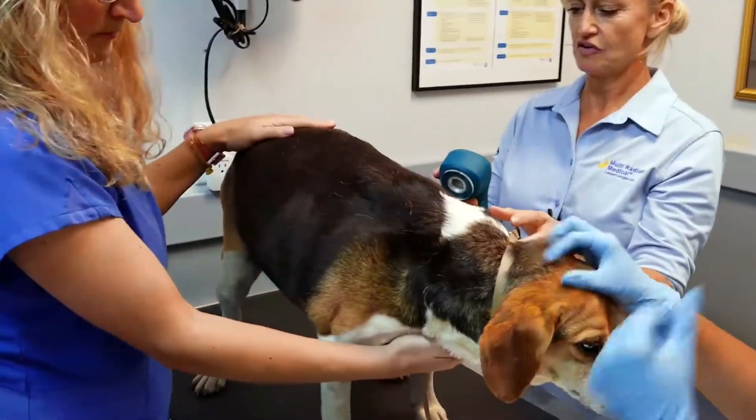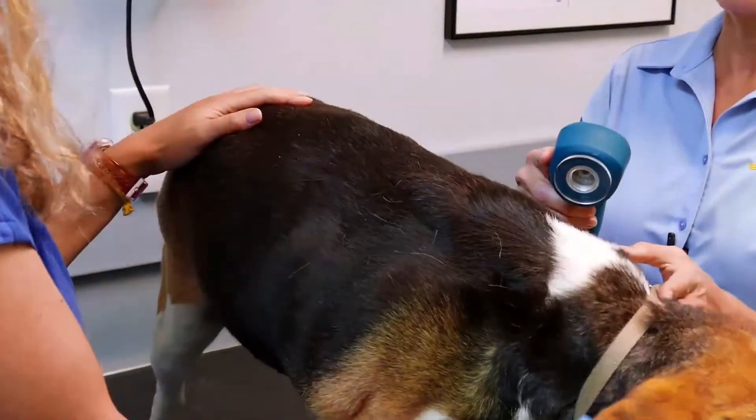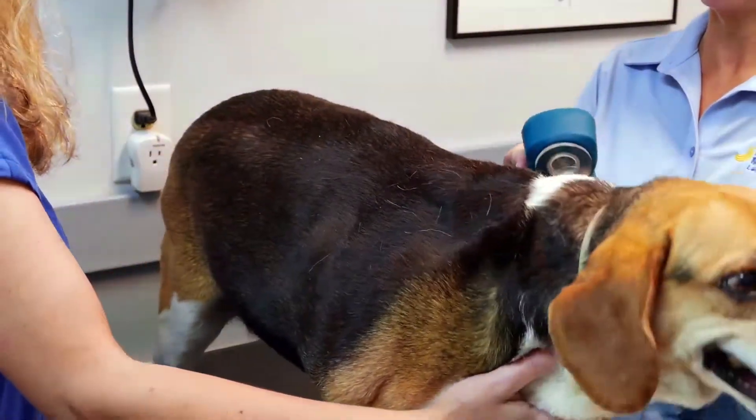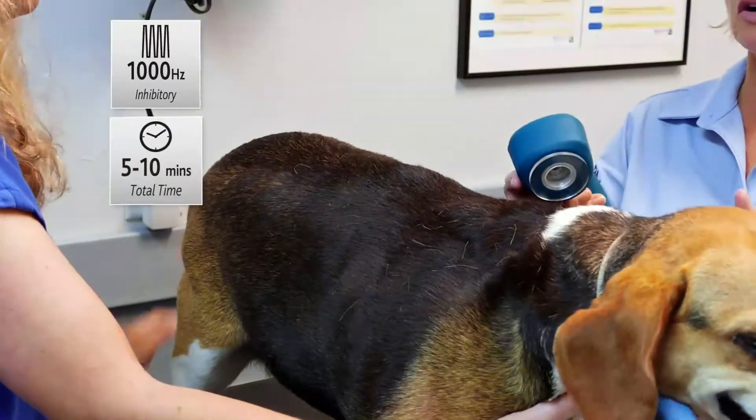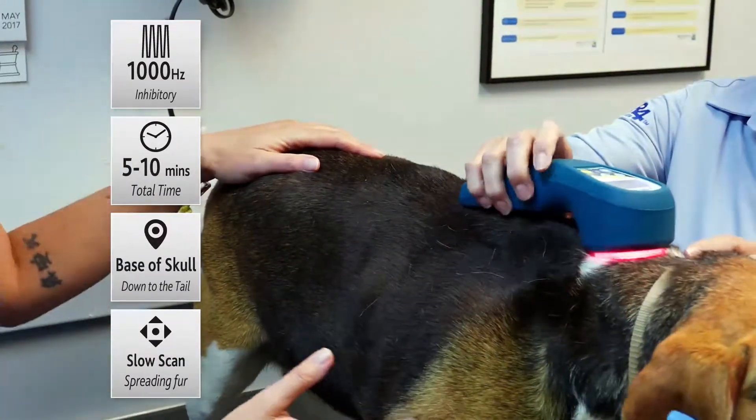For the unwind protocol, 1,000 Hertz. I'm going to set it for 10 minutes. You might not need 10 minutes, but I can always turn it off versus having to turn it back on and her listen to the beep twice.